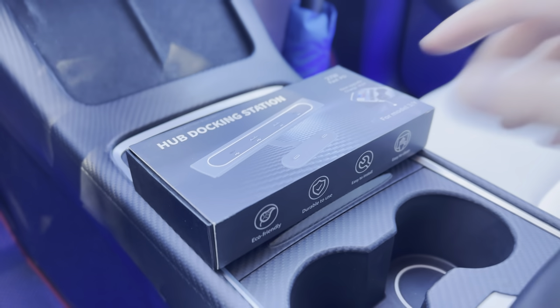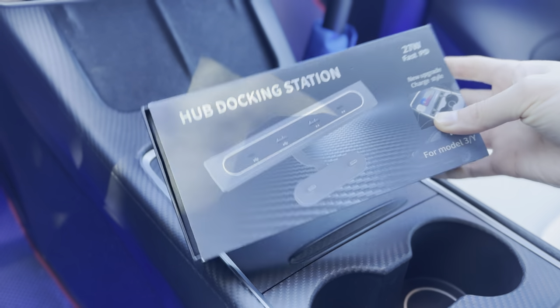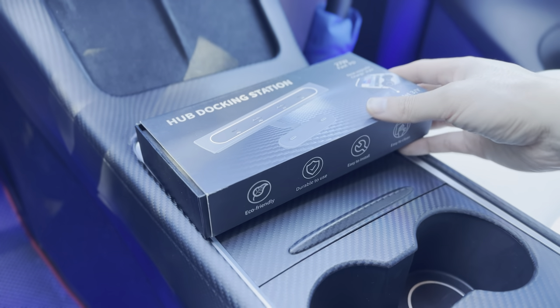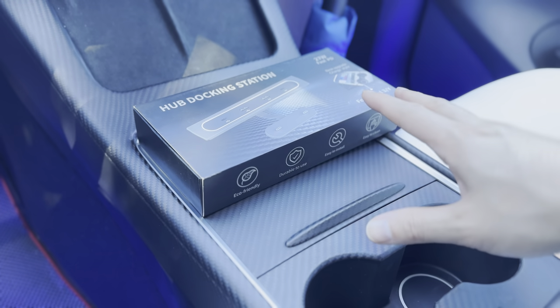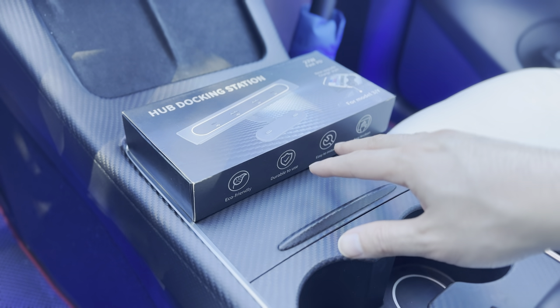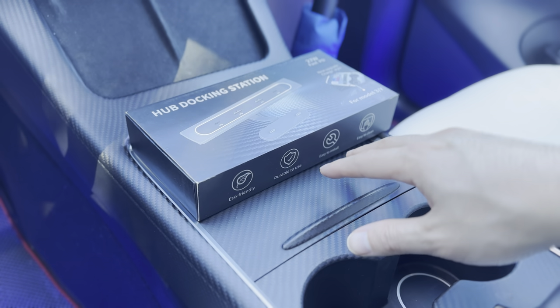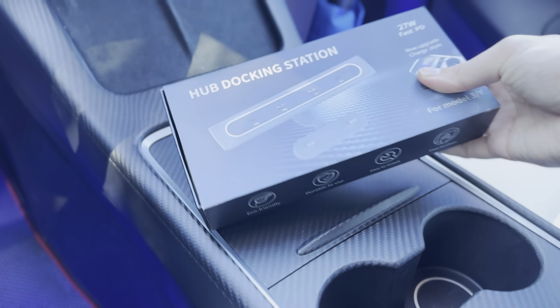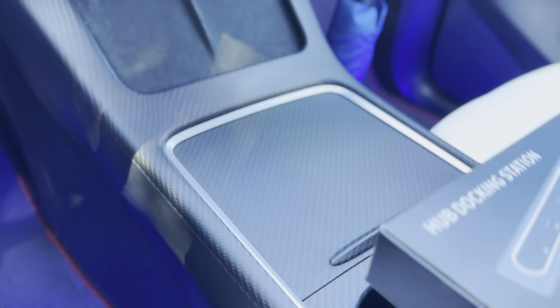Hey everyone, how's it going? I have a new product here from Handshell — a hub docking station for your Tesla Model 3 or Y. It doesn't matter if you have the data port in the center console or not, but if you have the gen 2 center console, this is something you might want to consider.